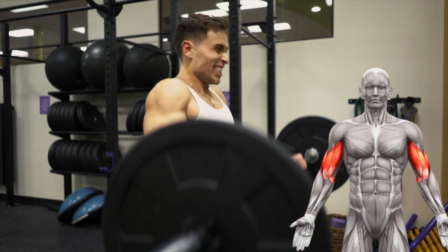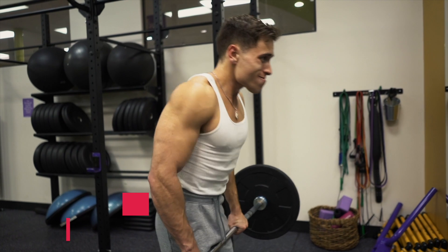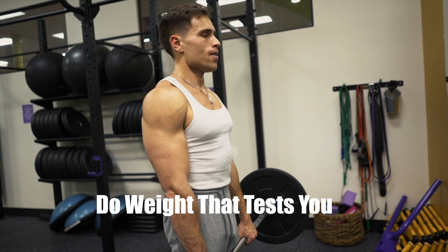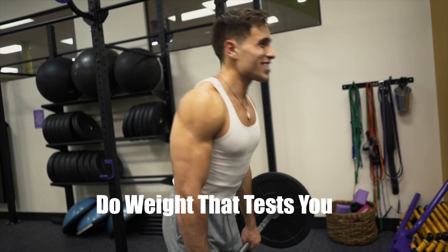Our next workout is overhand bicep curls, which activates the long head and your forearms mainly. You're going to do four sets of 15 reps. Once again, test yourself — use a weight that you're giving out at 15 reps, not an easy 15.